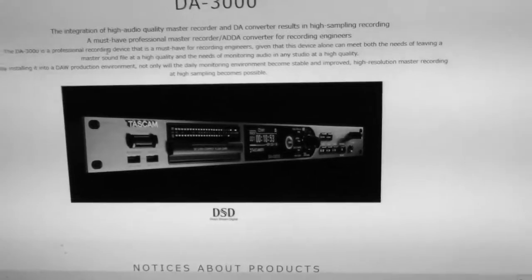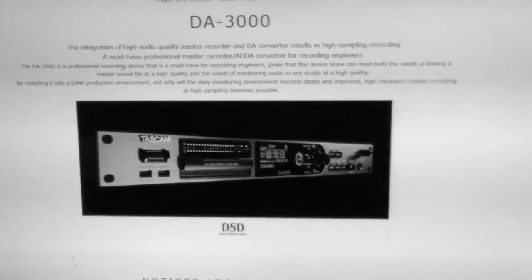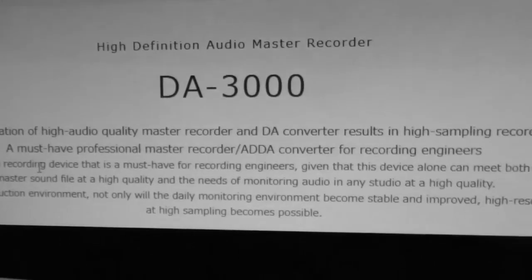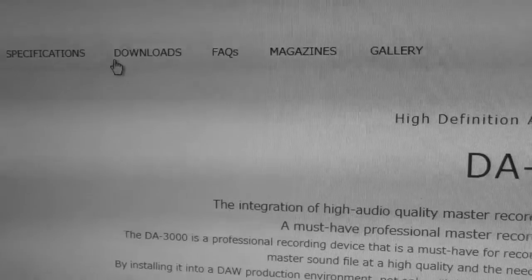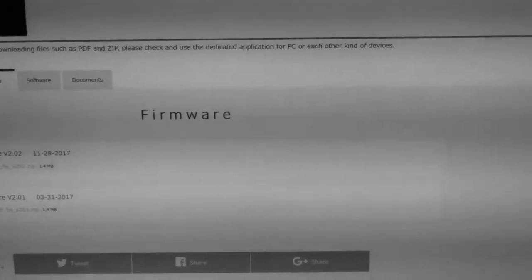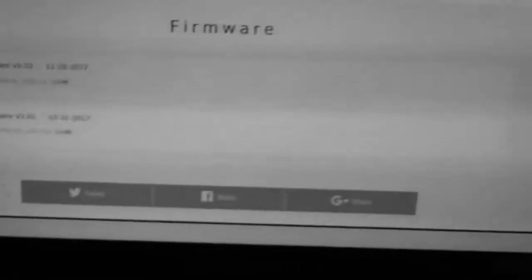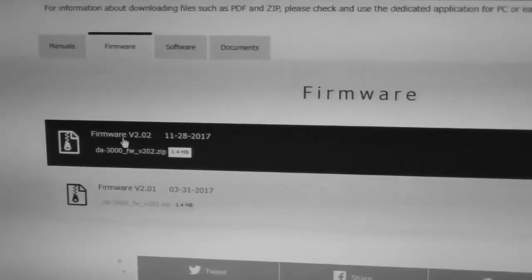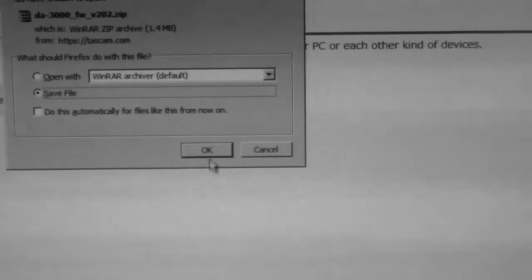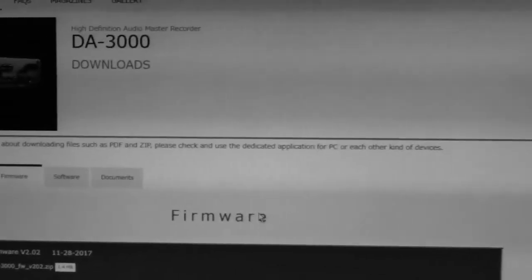Let's go through the procedure step-by-step. First, you go to tascam.com — that's where I am right now. Find the DA 3000 web page, click on the Downloads heading, and the downloads page opens up. Click on Firmware and you'll see firmware version 2.02 listed. Click on it, and when prompted, save the file. I'm saving it now — okay, the file is saved.